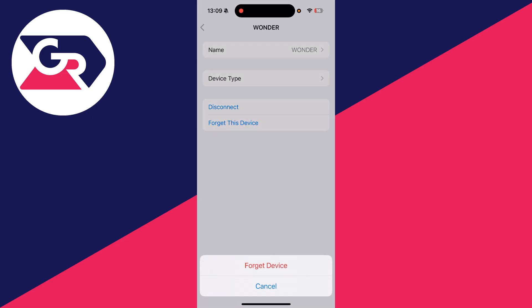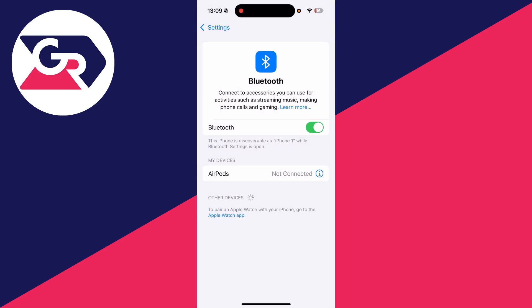If that still doesn't solve it, open Settings, go and find Bluetooth, find the device and press the 'i' to the right. You want to forget this device — not just disconnect. Once you've done that, put it back into pairing mode, then tap it and connect again. See if that solves it.